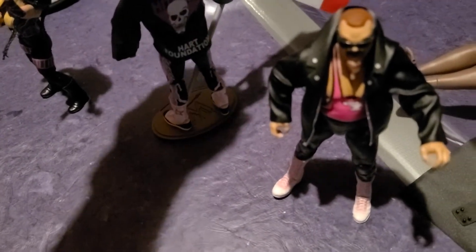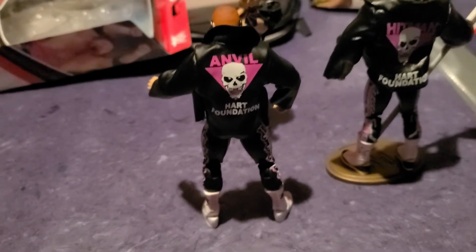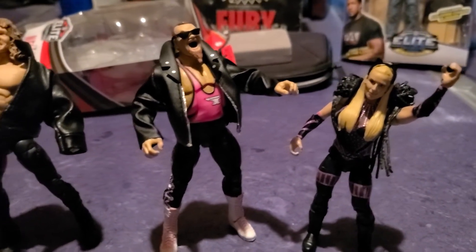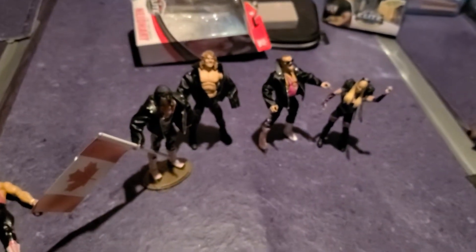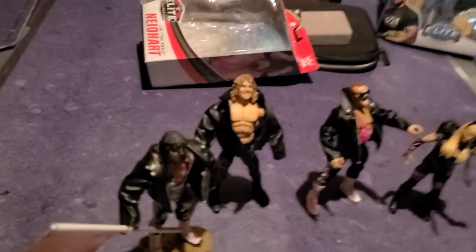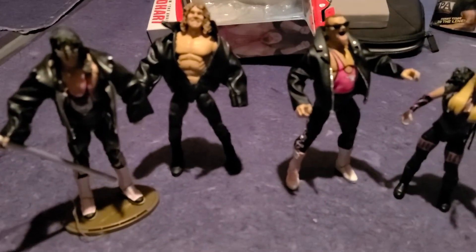So we've got Natalya, Bret the Hitman Hart, and Jim the Anvil Neidhart — pretty cool. They've all got their jackets: Bret Hart's got his, Hart Foundation, Hitman, Hart Foundation, Anvil. We've got Natalya, Jim the Anvil, Brian Pillman, and Bret Hitman Hart — the Hart Foundation. Obviously I'm missing British Bulldog and Owen. Bulldog should be on his way soon, and Owen will probably never be on his way, unfortunately. But these are my guys.